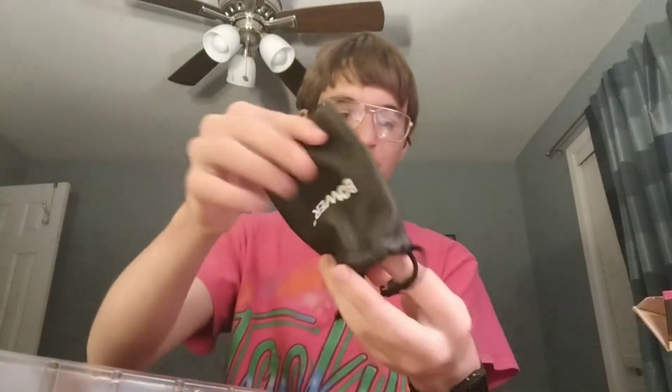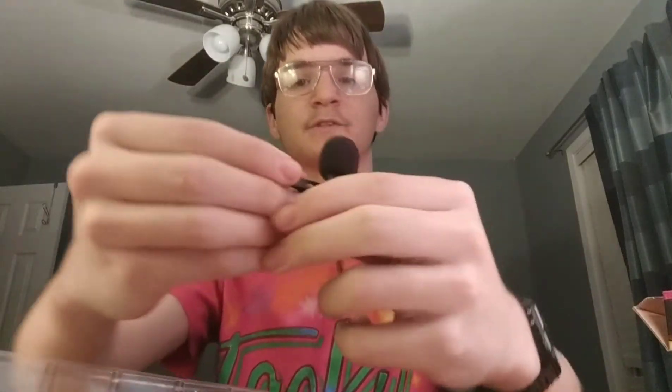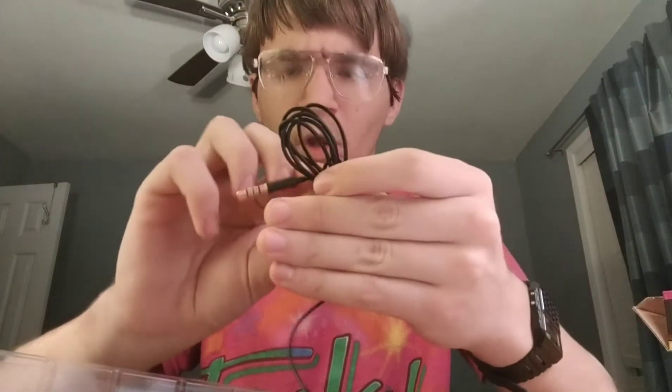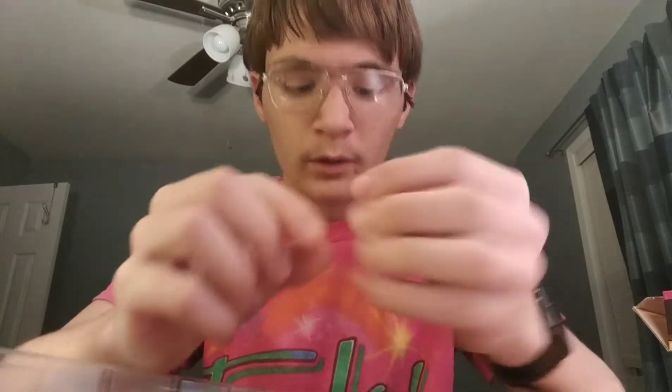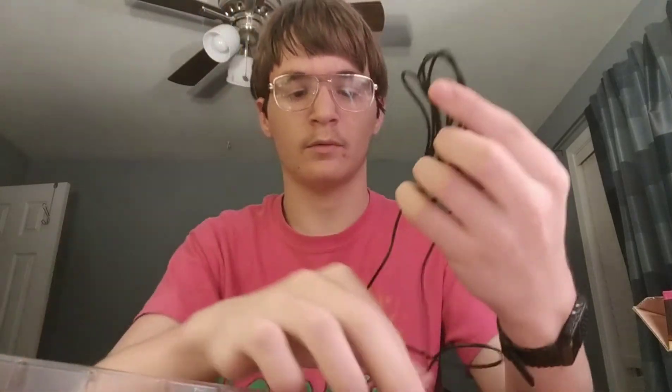I'm currently recording this with my normal phone microphone. So it's a small microphone here, but it's quite a long cable. It uses a little 3.5mm headphone jack.